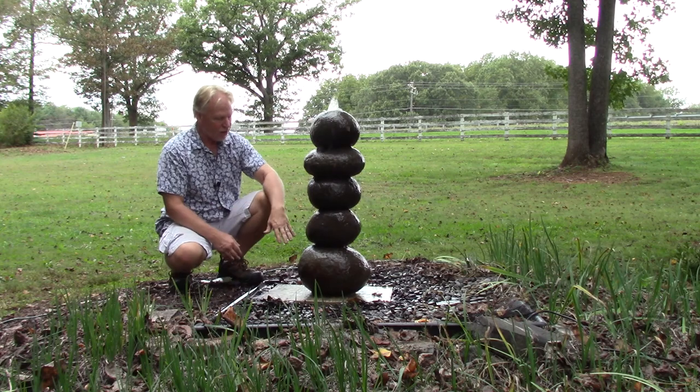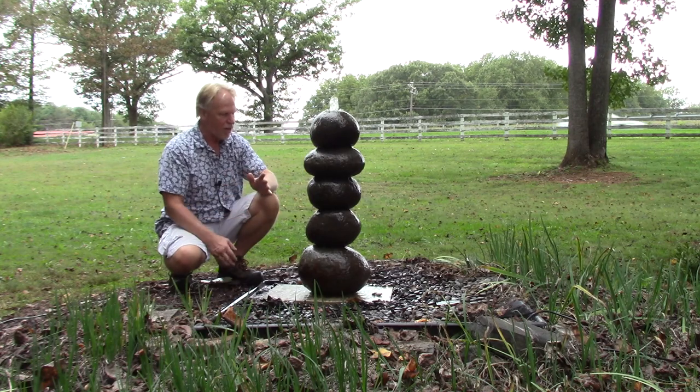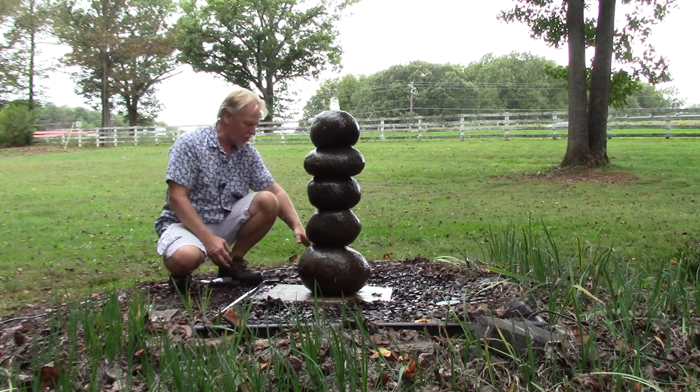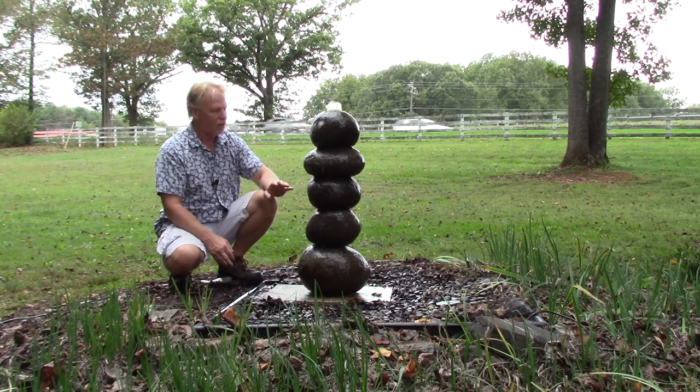This one is a five stack — one, two, three, four, five. We do have this running. It's wet. The rocks get kind of darker when they get wet. I can see colors in them though — rust and gray and brown and different colors like that.